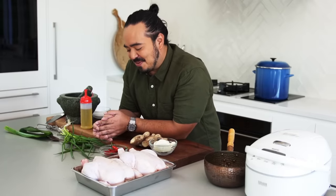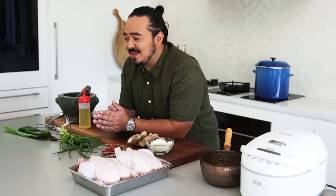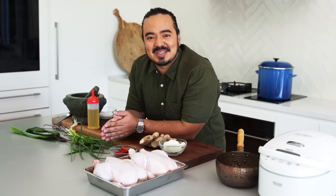I like all the recipes I make on this channel and a lot of them are my favorite dishes, but today's a special day because the recipe I'm making today is without a doubt my favorite dish of all time. Since I was a child through to now, and into the future, it has always been the recipe that is closest to my heart — I'm making Hainanese chicken rice.